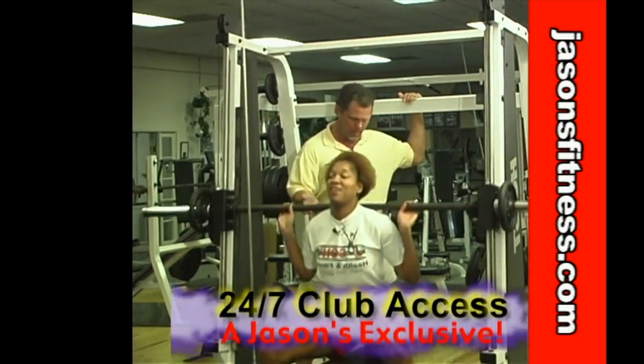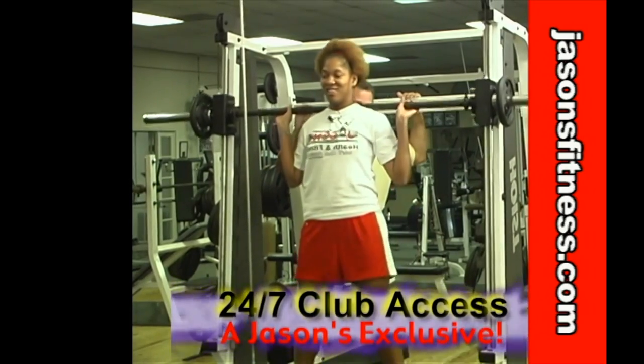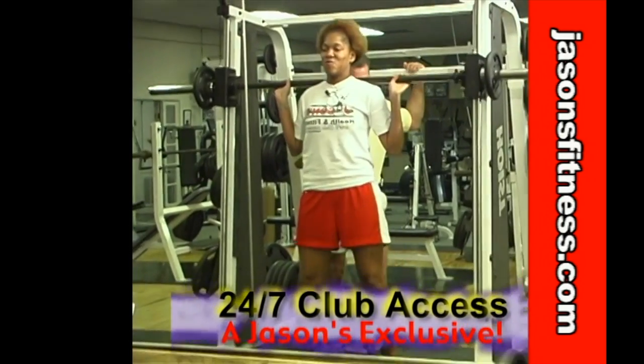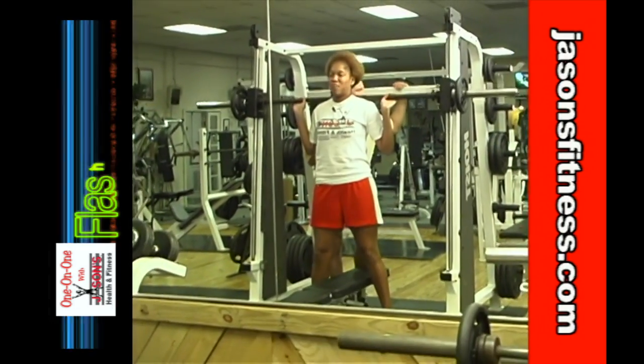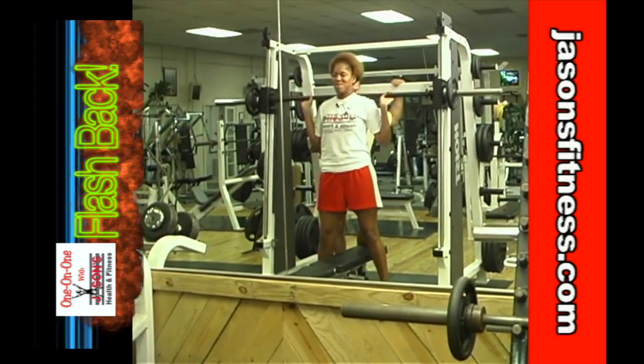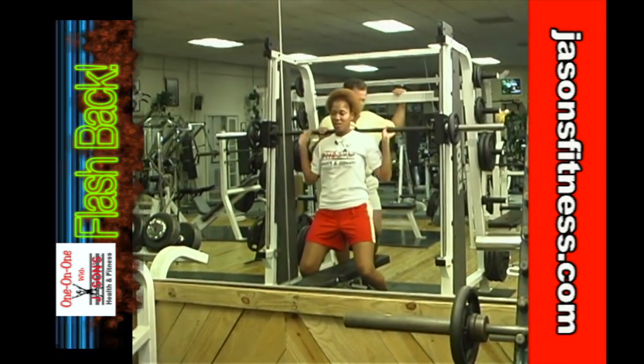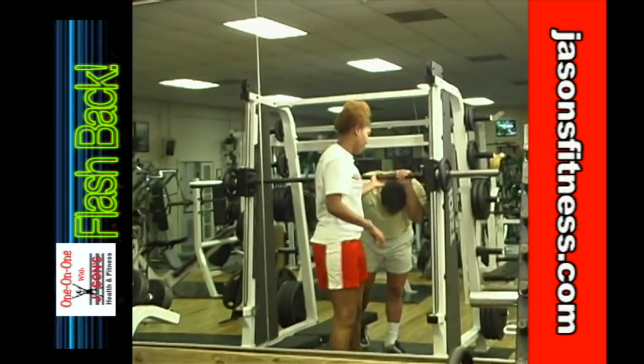Are you starting to breathe? Are you starting to feel this? Yeah. T's in real good shape. We saved the calves for last because out of all the muscle groups, they're the smallest muscle group and they've got the most endurance and they're the easiest to train. Can you feel that? I feel it everywhere — feel your whole body.